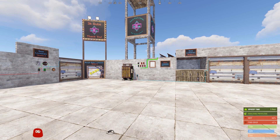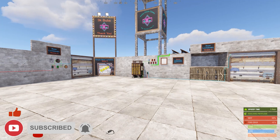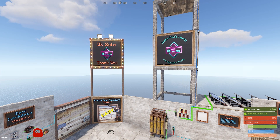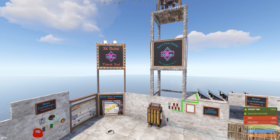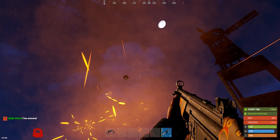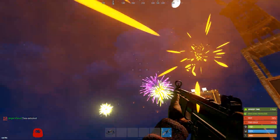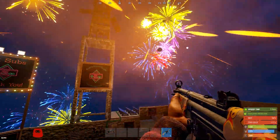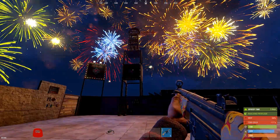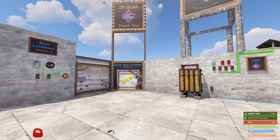Welcome to another Rust electrical tutorial. I'm Austin and today we're going to be talking about Simple Base Lockdown Version 3. Before we do that, I want to throw a big thank you out there — I crested over 3k subs recently. You're all amazing and without you this would not have been possible. We'll use this admin mod to throw up some fireworks. 3k subscribers is a huge number for me — it's been a long, slow growth journey and I've had a great time doing it.